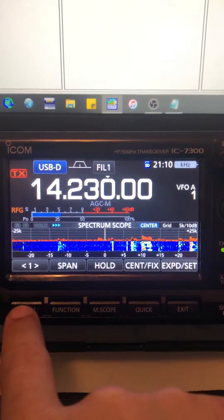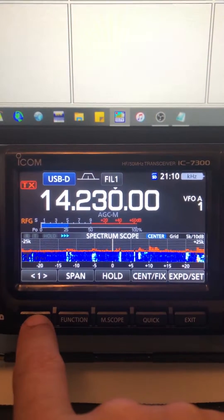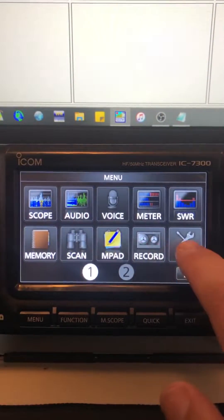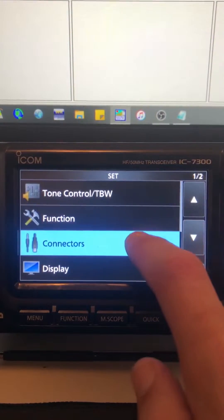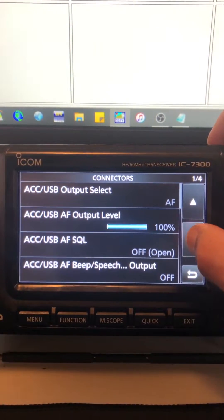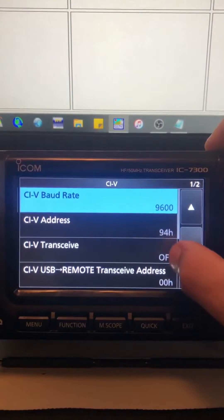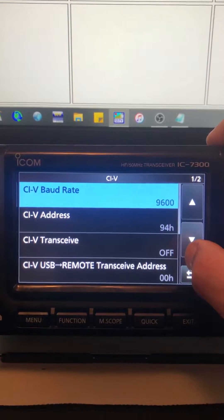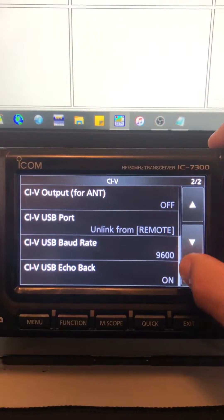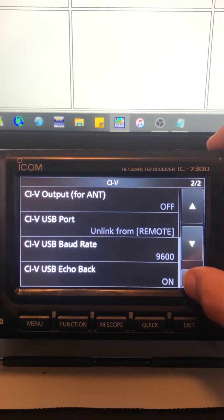This is for Slow Scan Television — MMSSTV — for your IC-7300. First, go to Set, then Connections. Under CI-V, the baud rate is 9600. That is for my logging software N3FJP; that's the baud rate that works with it, so that's what all my programs use.